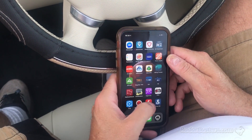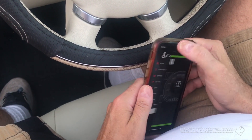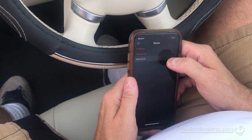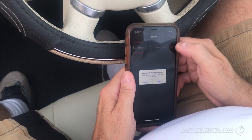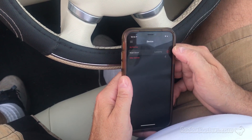Now I'm going to go into the Cobra iRadar app. I'm going to go to my devices, and there's the Road Scout. I'm going to select it and pair it — right from the Cobra iRadar app.